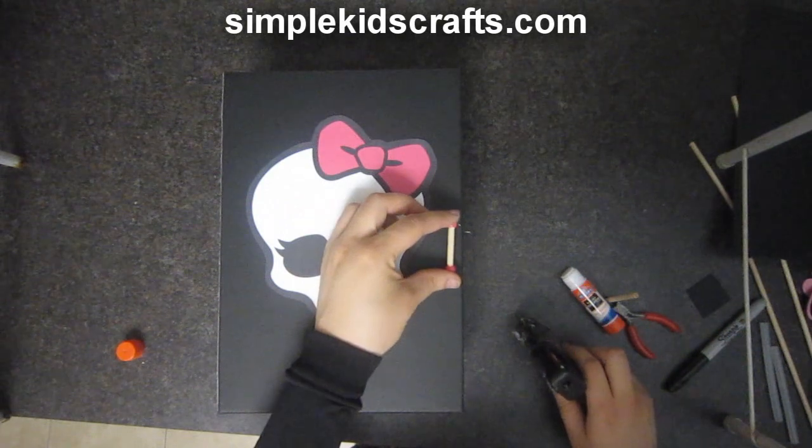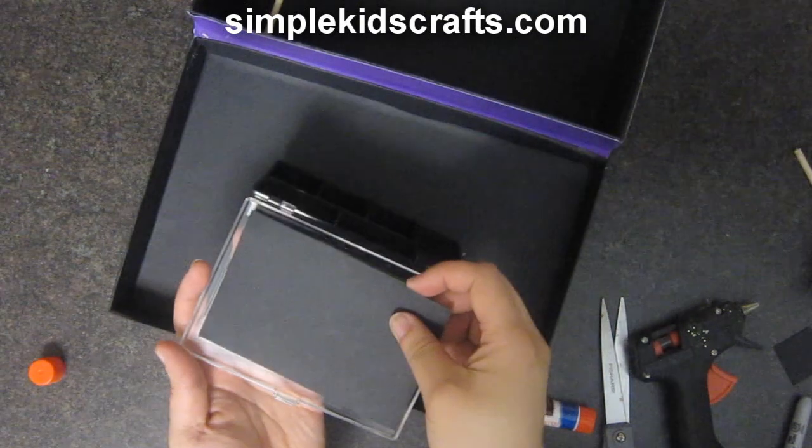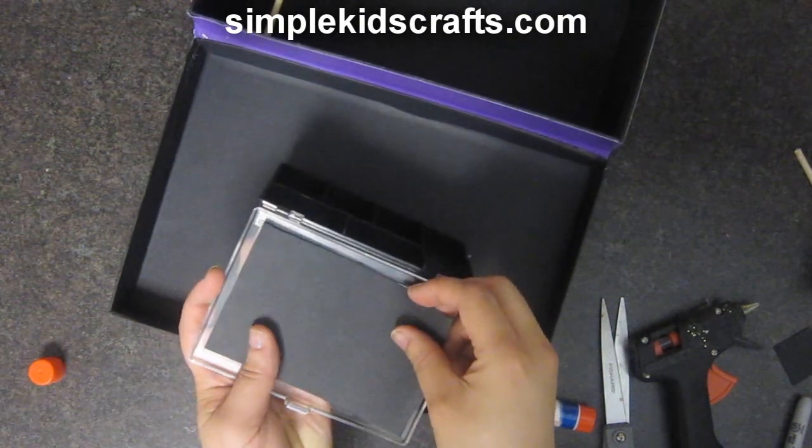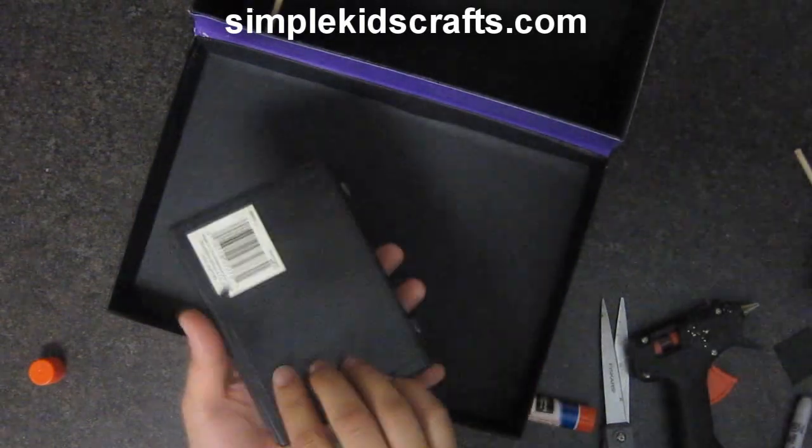To decorate the inside, I will use an old beading box, but a sewing kit or staple box will work as well. I cover one side with reflective paper and the other side with black cardstock.